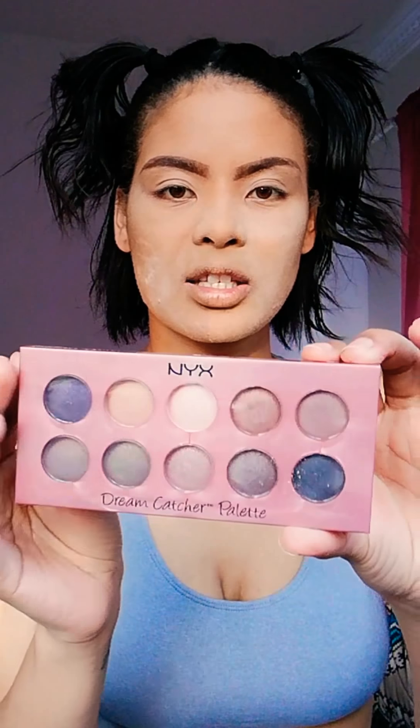What I'm going to do now is prime my eyes using Inglot's Eyeshadow Keeper. For eyes I'm going to go in with one of my favorite neutrals palettes — this is the NYX Cosmetics Dreamcatcher Palette in Dusk Till Dawn. The colors on this thing — nice neutrals going on there. So I am going to create a warm smokey eye.